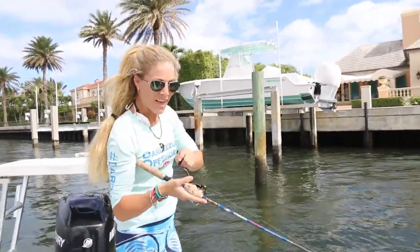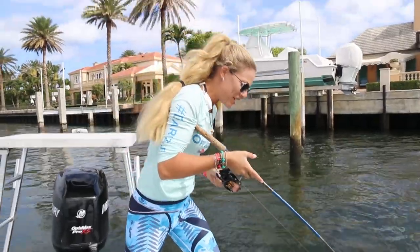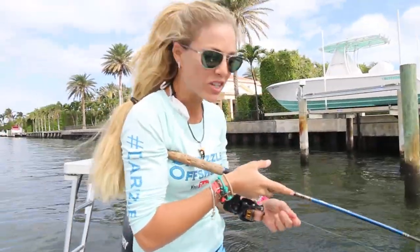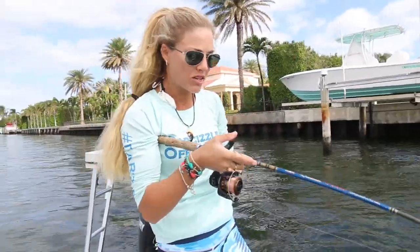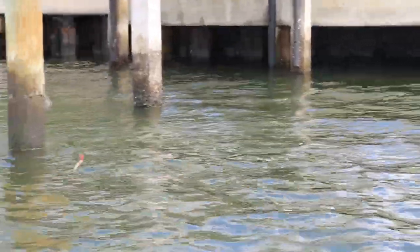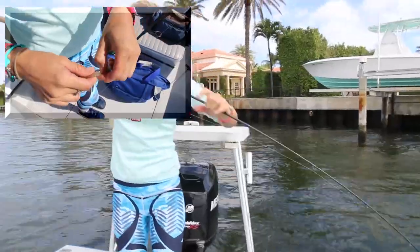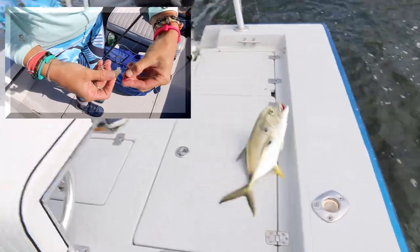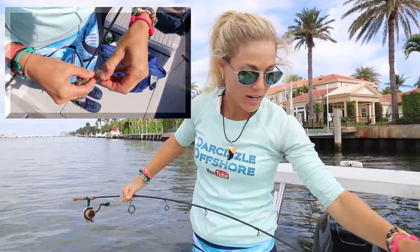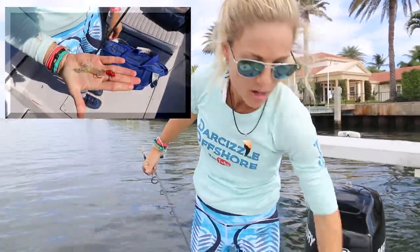Hooked up on actually my bass rod — my bass setup we brought today. And I am using a little jig head. We're trying different spots today — we are just exploring more. There's a really great seawall here and a lot of current moving. So we're just pitching underneath these docks here. I am attaching a piece of shrimp to that so I can just jig it around the structure. And I just got hit by this nice jack. I can't seem to get away from the jack crevalles today.